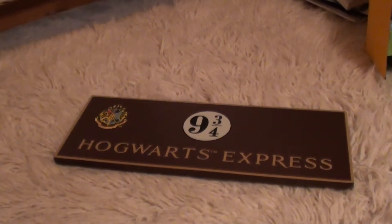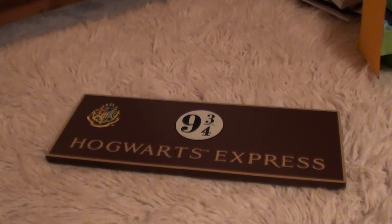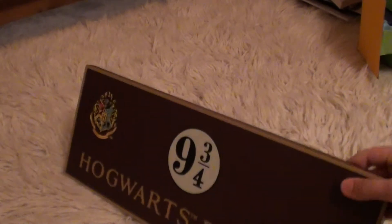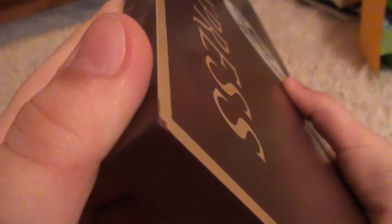The only thing I don't like is the trademark next to Hogwarts, which is really annoying. But I guess they had to do that. And it says on the box it's a wood sign. I can see that it is wood, but seeing as it's painted, it kind of looks plastic. But there's a little chip in the corner which shows me that it is wood.